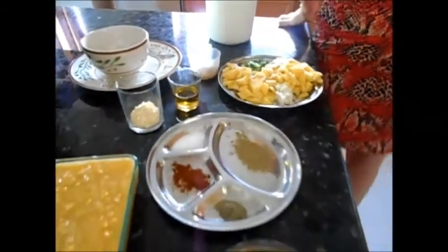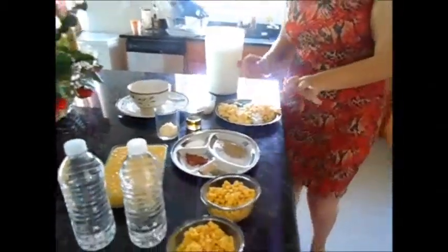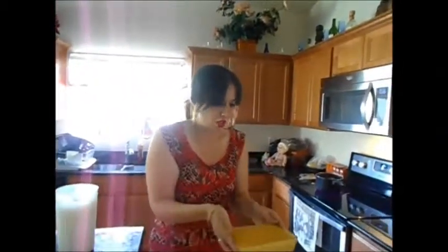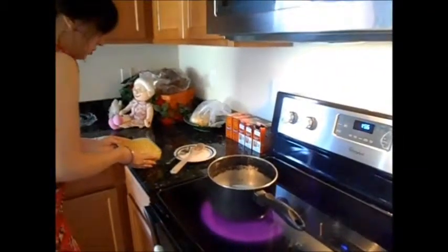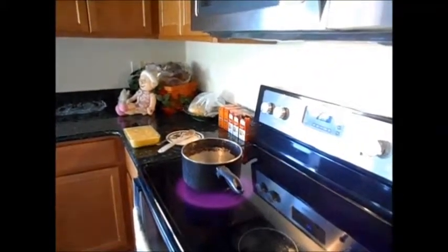So what we do is we start our stove. I usually start it at high, but I recommend medium — I just like getting things done faster. And what we do is we add the cream of corn and the corn bits first.